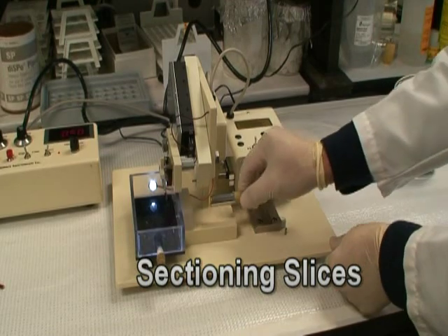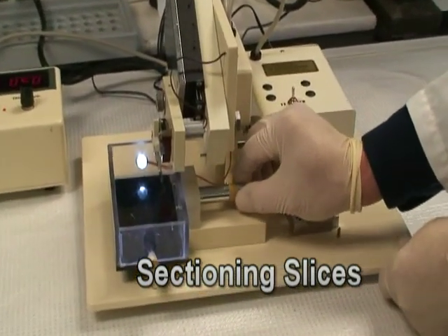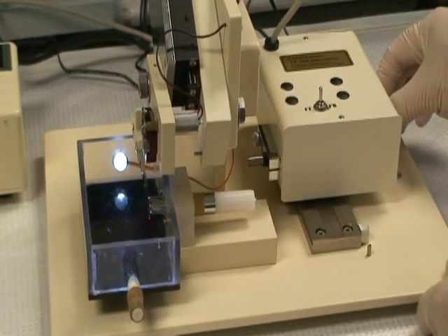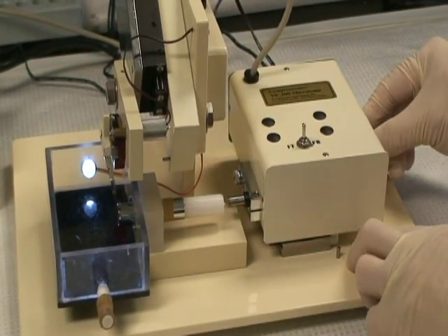Sectioning slices. Put the specimen syringe back onto the machine. Align the step motor with the plunger. Tighten the thumb screw.